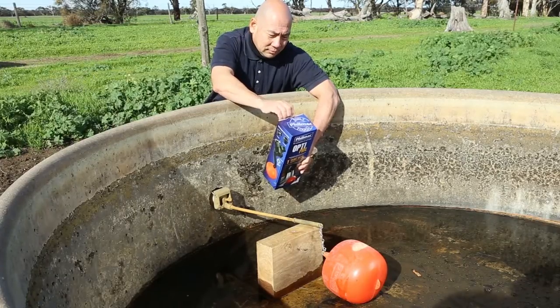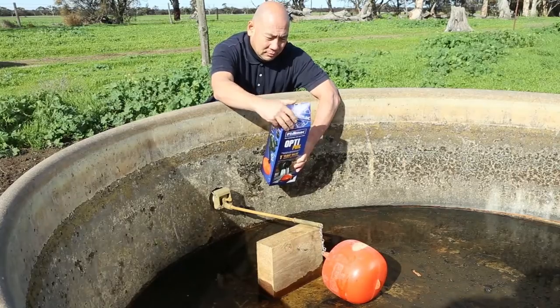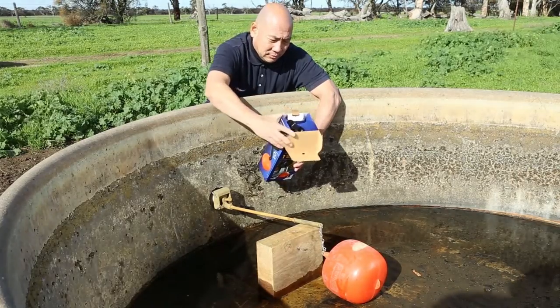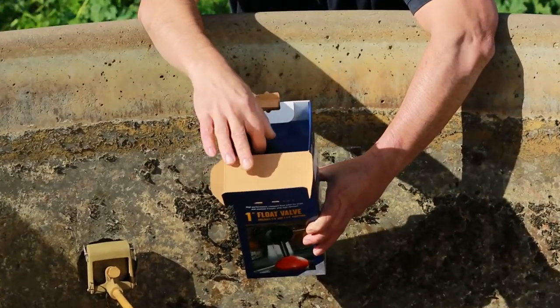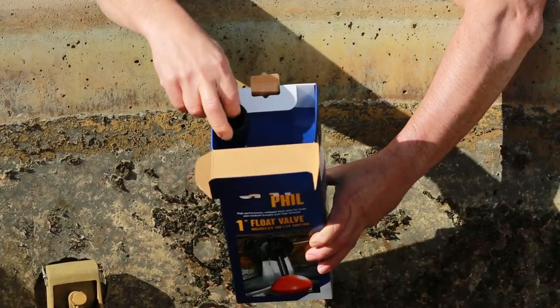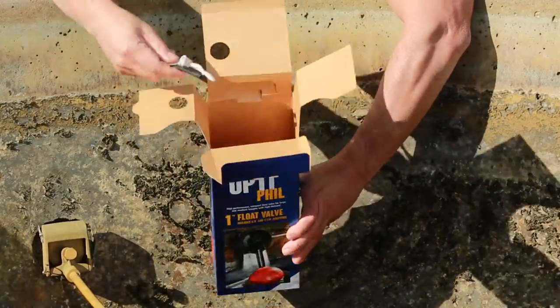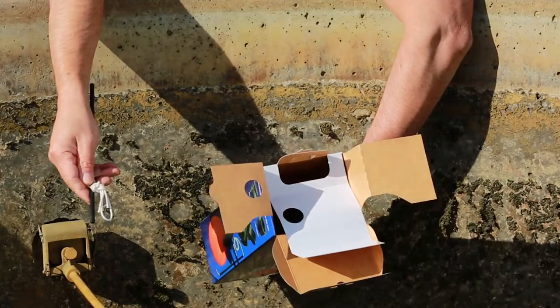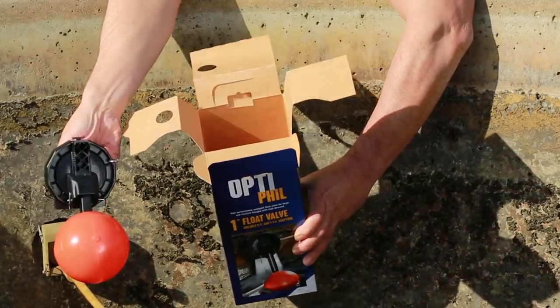The Filmak OptiFill Float Valve comes pre-assembled with a standard 1-inch BSP tapered male thread. To cover other common inlet sizes and underwater installations, OptiFill is supplied with a ¾ and 1¼ inch thread adapter and an underwater kit, which consists of a float cord and anti-tangle tubing. OptiFill also includes a 4-inch high-vis float.